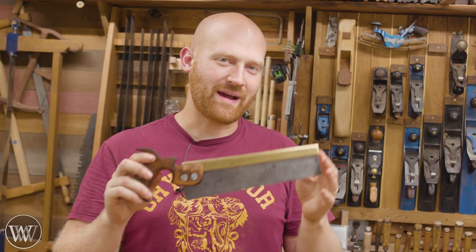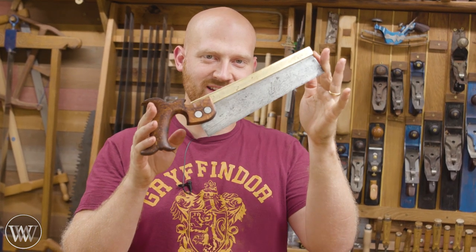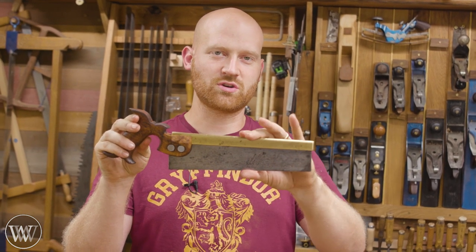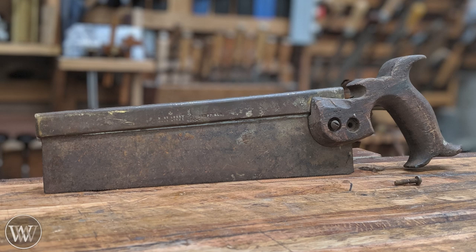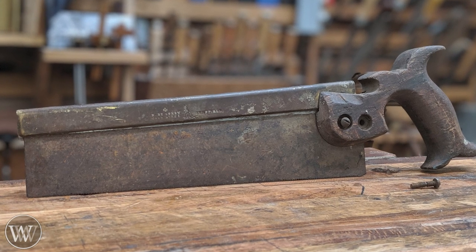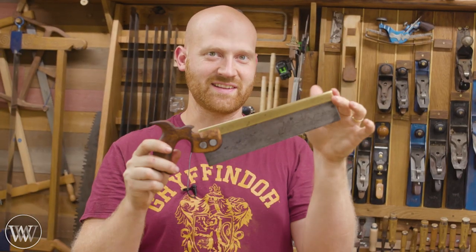Hey y'all, I'm James Wright and welcome back to Wood by Wright 2. Today we are restoring this Sorby — a Sheffield saw that is absolutely gorgeous. You can see here it's fairly pretty, but here's what it used to look like. So we're going to be sharpening it, cleaning it all up, and fixing up the handle. Let's dive in and take a look at this fun project.